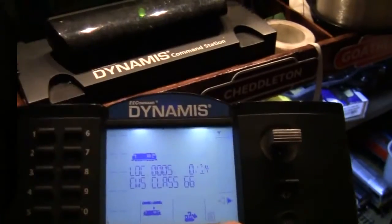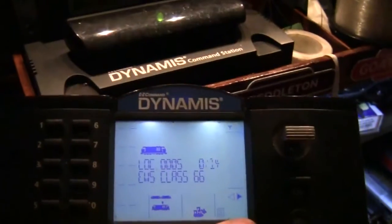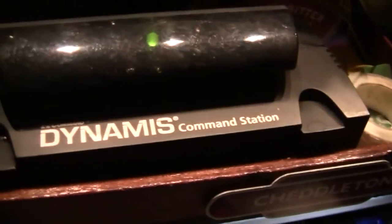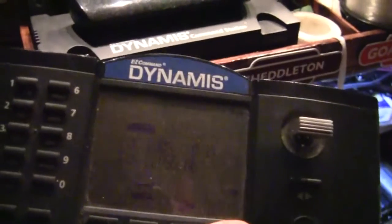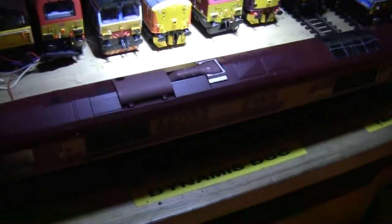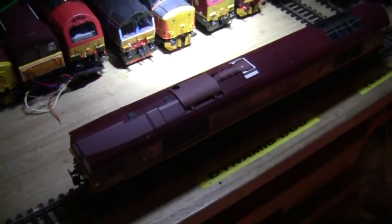Hey everyone and welcome to another Class 66 Rocks how-to video. In this video I'm going to be showing you how to program a locomotive using the Bachmann Dynamis DCC EZ command system. We've got two of these which power either track, but for today's purposes I've chosen my Class 66 with DCC sound, number 66022 in EWS livery, and I'm going to show you how to program the locomotive.